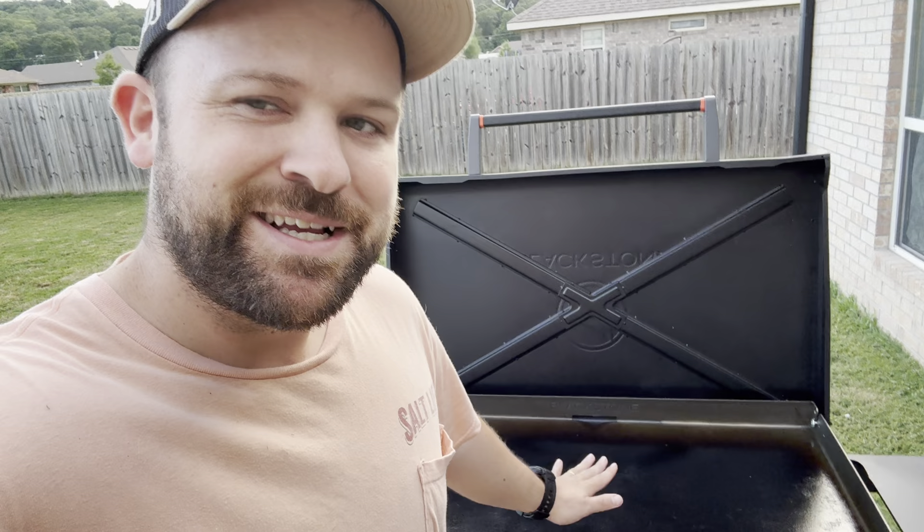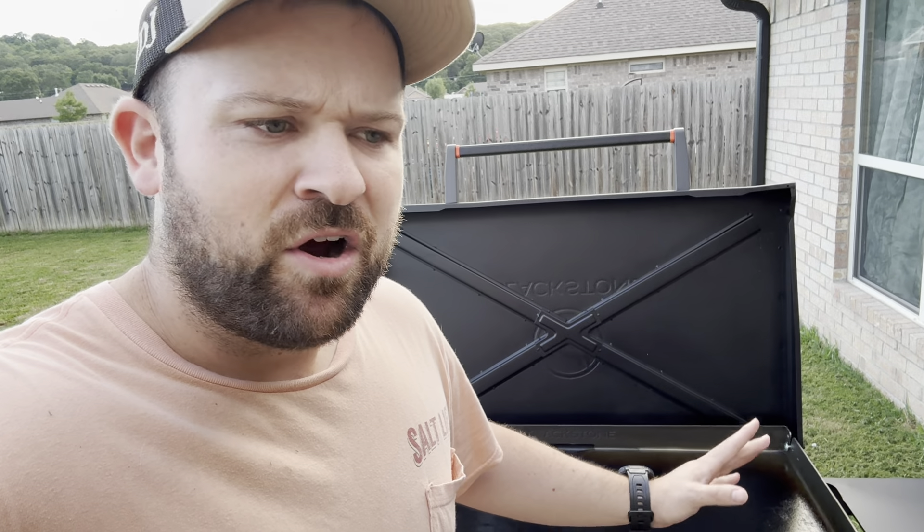Alright, today we're doing breakfast on the Blackstone, and this is kind of special to me because I'm going to make an omelet. Omelets are like one of my favorite things. When I was in the military, the omelet was the thing I waited for. I remember my instructors would be like, 'Alright, 10 minutes to eat,' and I'd see the line for the omelet and think, 'Okay, eight minutes in the line, two minutes to eat it.' I loved the omelet, I always got it.